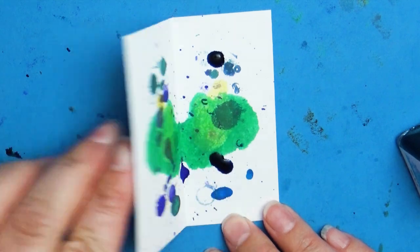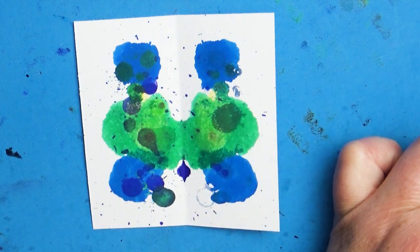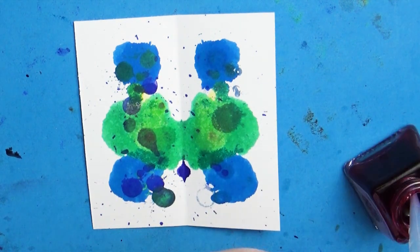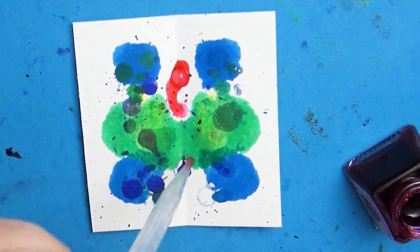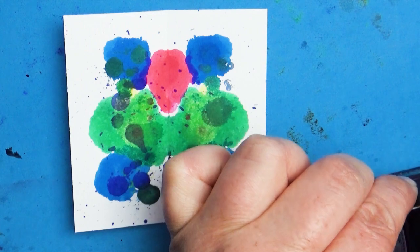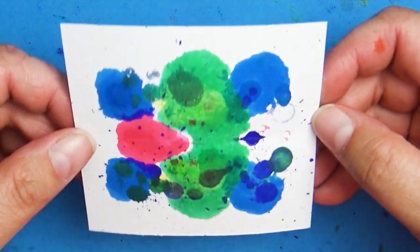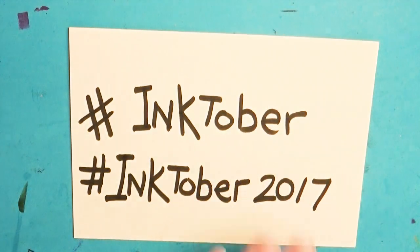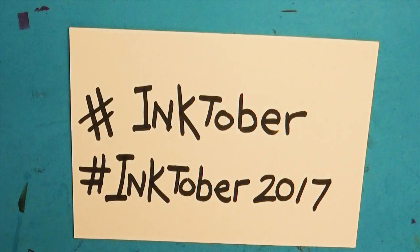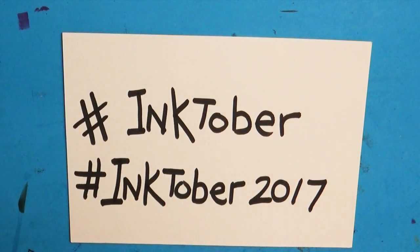The really fun part is getting to share your artwork across social media and interact with other artists. In previous videos I've talked about the importance of getting into the art community and collaborating, and Inktober is a great format to do this. You can use any social media like Facebook, Instagram, Twitter, or YouTube, and share your artwork using the hashtags #Inktober or #Inktober2017. I usually try to use both just to cover all the bases.